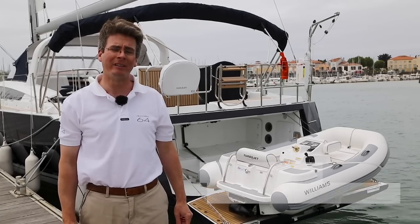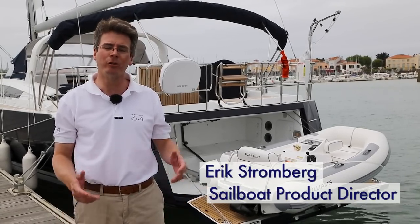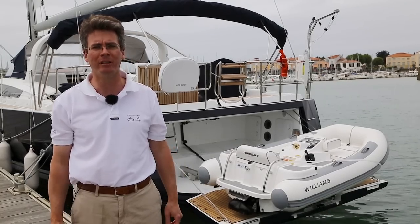Welcome to the Genova 64. Today we're going to talk about our very innovative dinghy handling system, which allows a single person to launch and retrieve very heavy jet tenders up to 250 kilos.